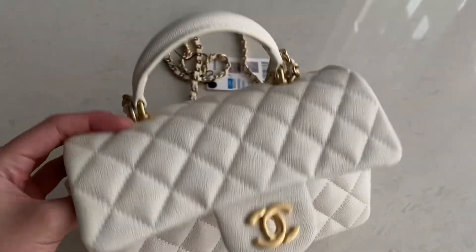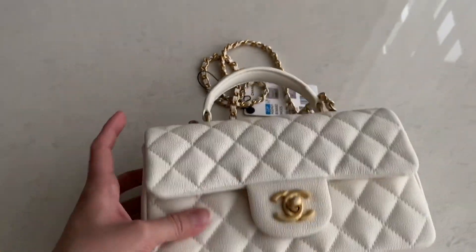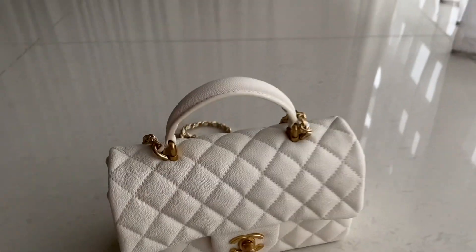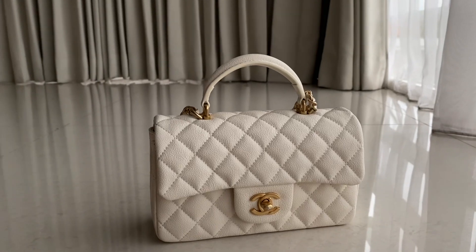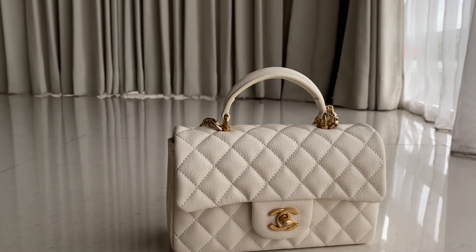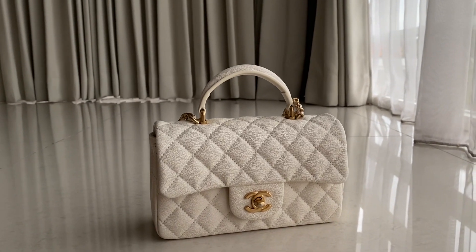We have this Chanel Classic Top Handle in red color as well. Black and white we definitely have; green we might have, but check with us for available colors. Thank you for watching, don't forget to subscribe — see you next time, bye!